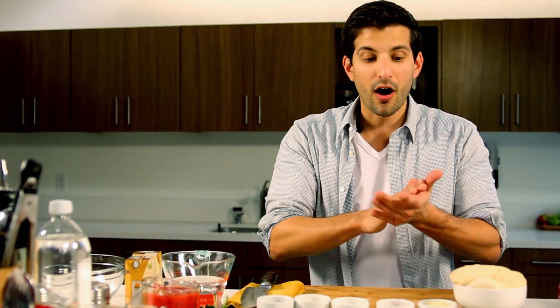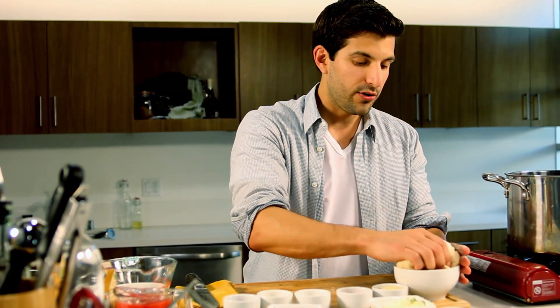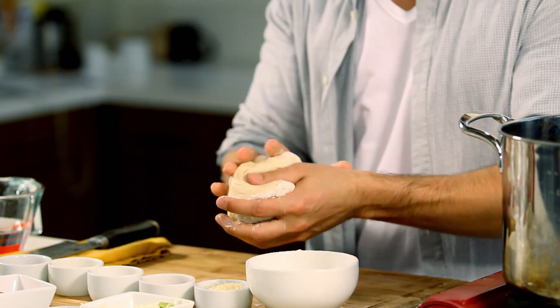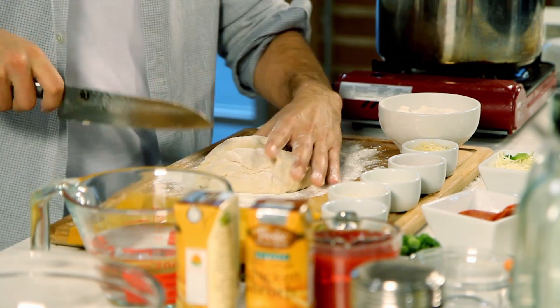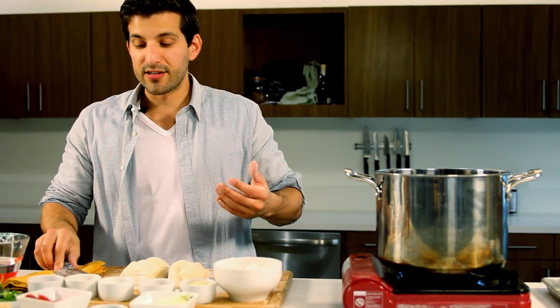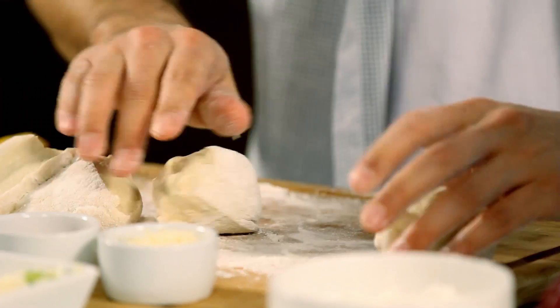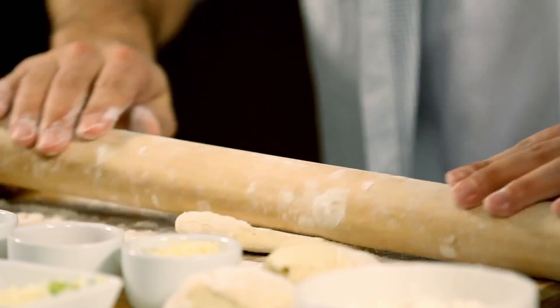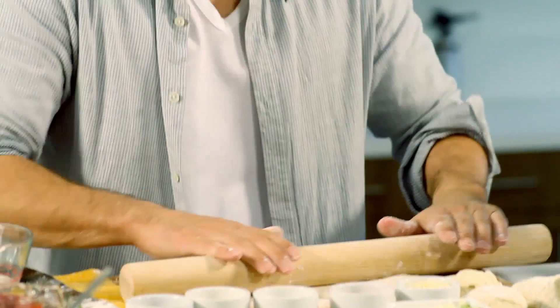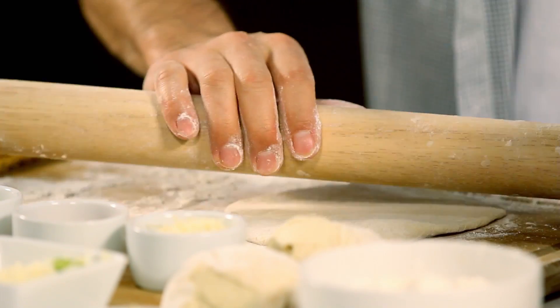We're going to start off with our dough. Just like the previous recipe, we're going to take our little ball of dough, roll it in some flour, and cut it in fours. Now this is for the bowls — we're going to be making our own little bowls out of these pizza doughs. We're going to make two bowls, so we'll need four flat circular dough pieces, and we'll show you why.